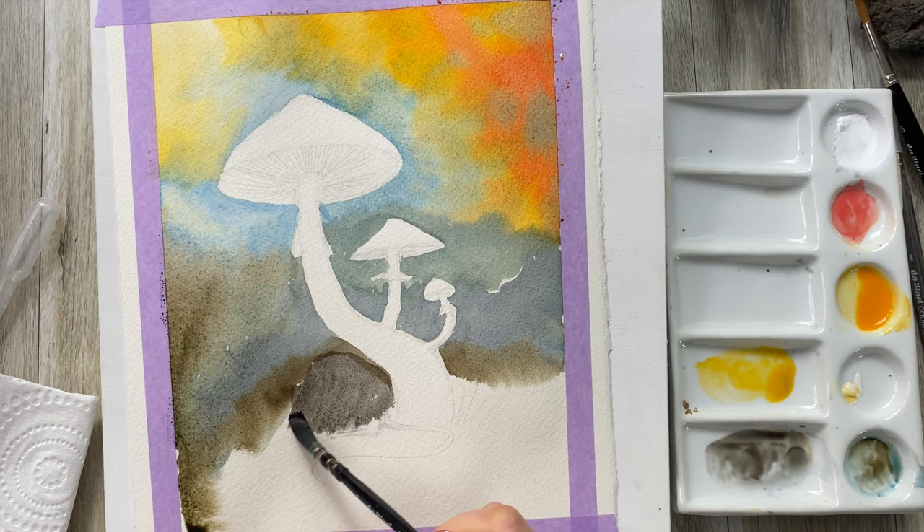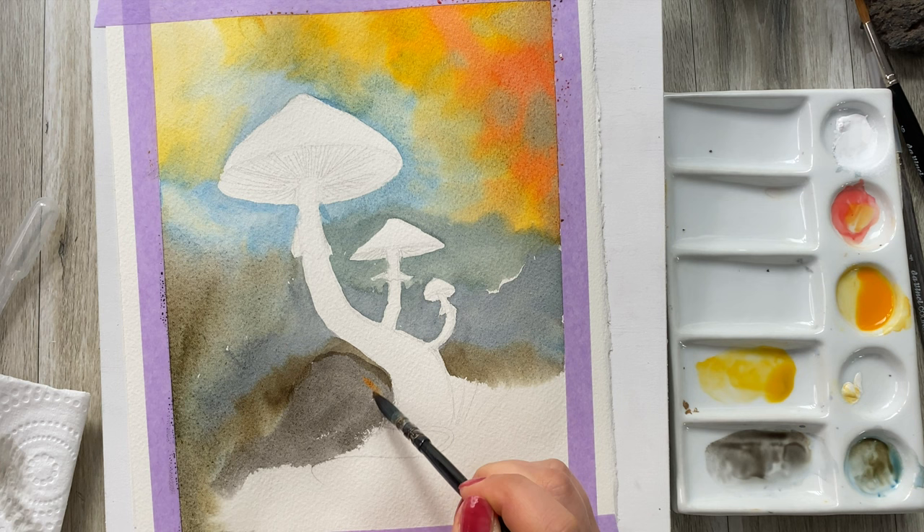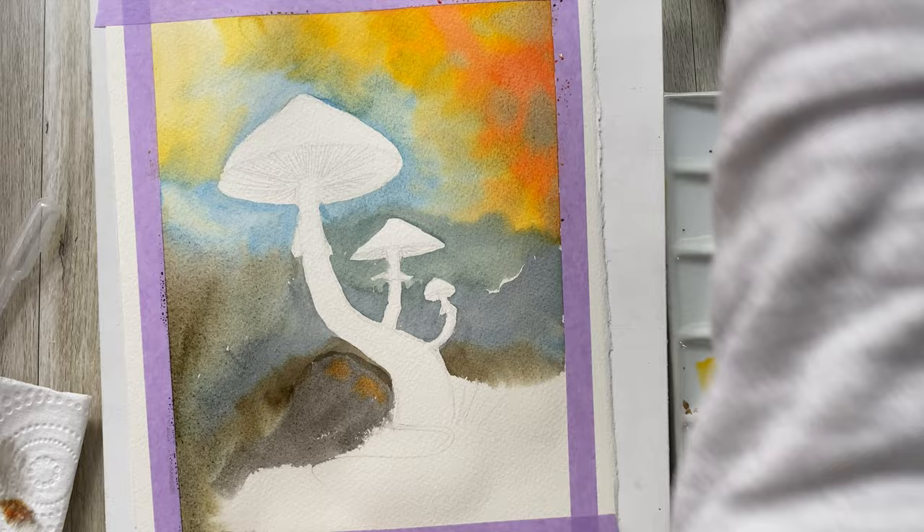And neutral tint — you can use black if you don't have neutral tint. I'm going to paint over this little mouse, and I'm also going to add a little bit of orange here and there, over the back and the ears of this cute little mouse.